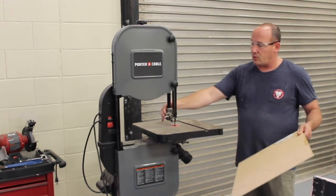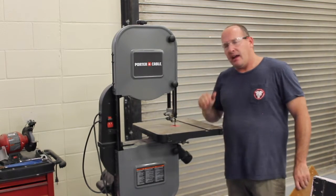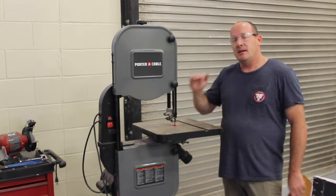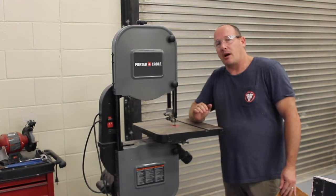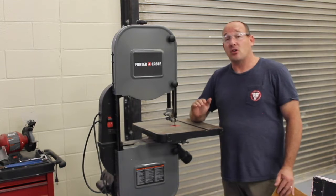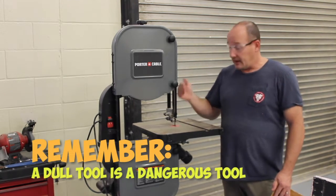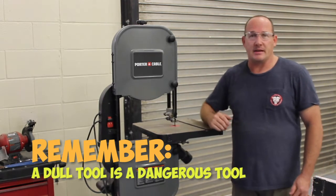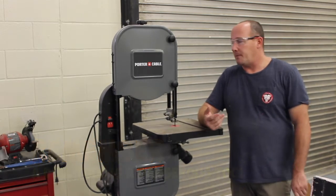Just like any other saw, if it seems to not be cutting well for you, stop and talk to the teacher about it. None of the saws we have should be hard to cut with — if it's hard, there's a problem: either user error, or the blade is dull or something else is wrong. Most of the time the blade is dull, so you just have to change it out.